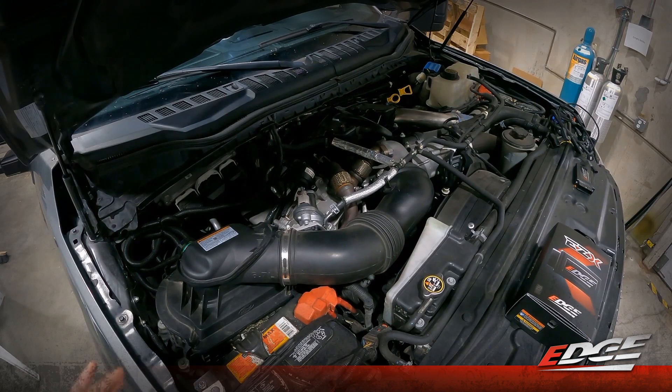The first process to any installation we do under the hood is to always disconnect the batteries. We're going to use our 10 millimeter socket and a quarter inch ratchet to take off the negative battery terminal from the passenger side and the driver's side battery.